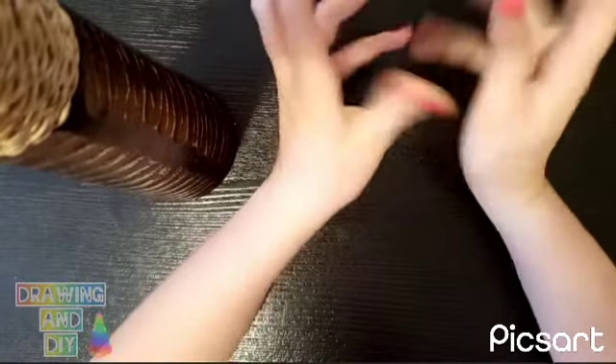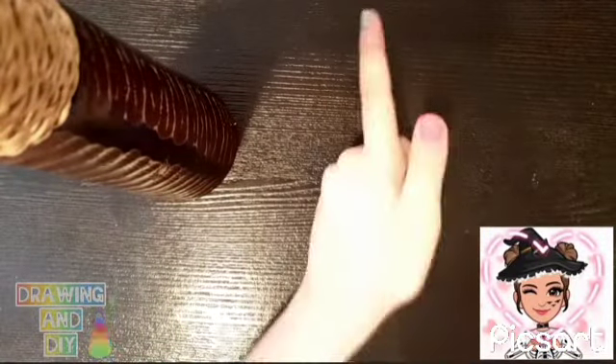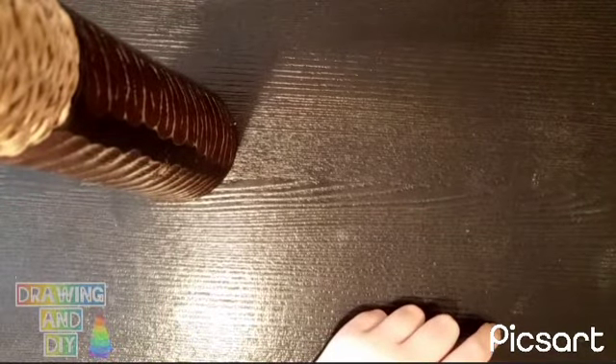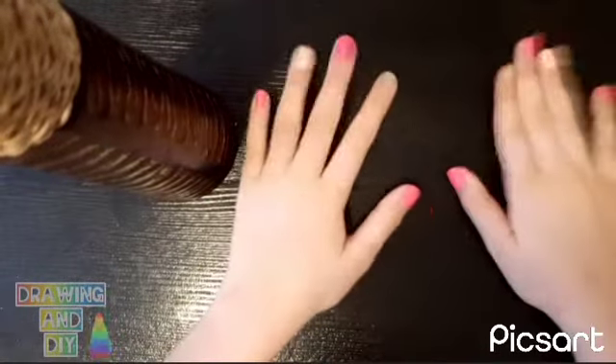I hope I don't fail on this one. So the materials that we need are glue — so important — tape, paper, and cardboard. You need a black cardboard. Okay, let's get started.